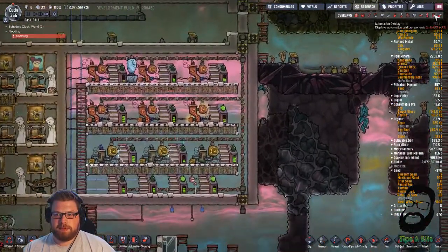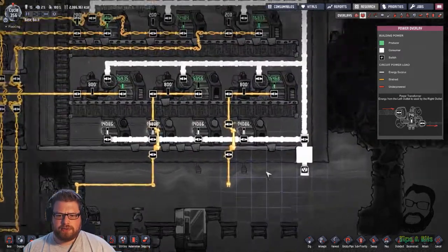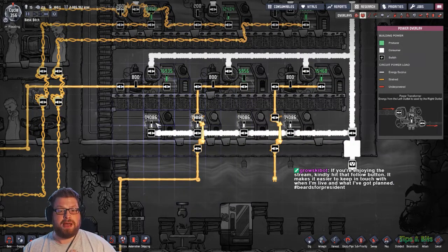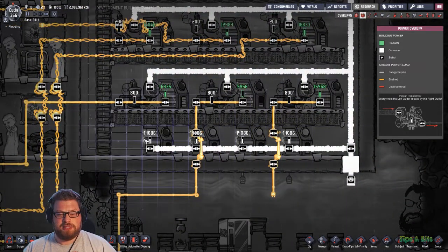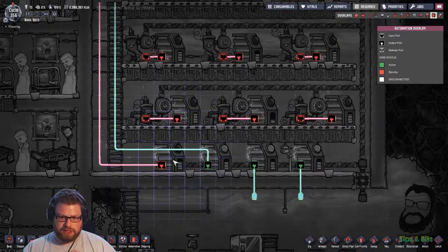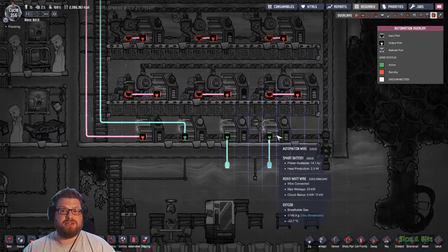The biggest tip I can give you is spend the metal and connect them with some automation to smart batteries. I should explain as well - on the main circuit, on the main wire itself, I do have a bank of 4 batteries on each side. Those batteries are my main circuit storage. So when my generators kick on, they'll fill up all of these batteries first, as long as the transformers are enabled. This one here is controlling my coal gens, this one is controlling my hydrogen gens, this one will be for natural gas, and this one I don't know what I'll use for.